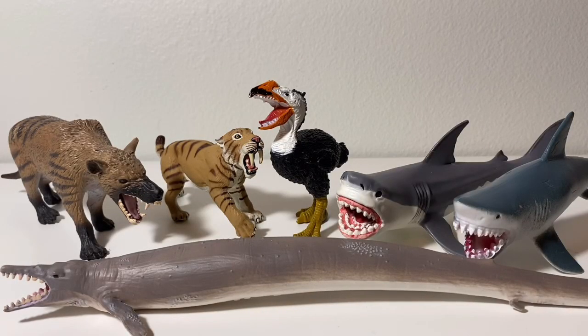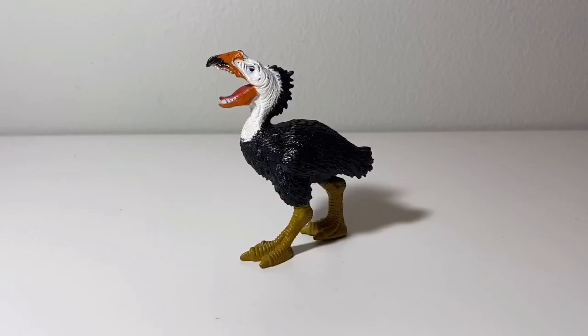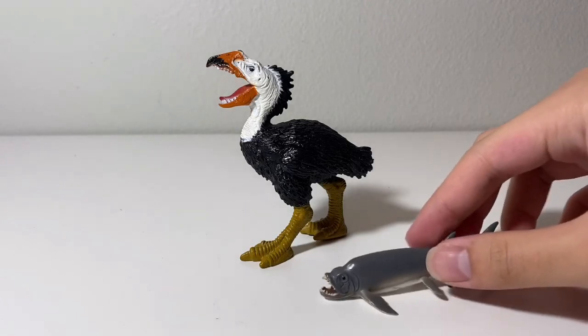So let's start with the comparisons. As you can see, I only have a handful of Cenozoic animal figures right here. I'm thinking about picking up the Safari Woolly Mammoth or Safari Gastornis at some point. Here's the Chapman Gastornis next to the Collect-A minis Gastornis.